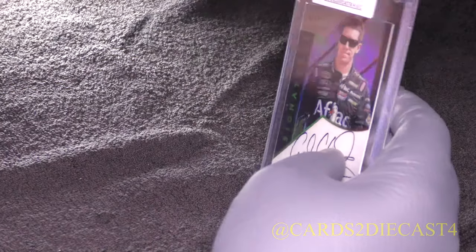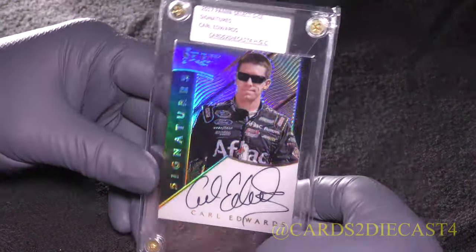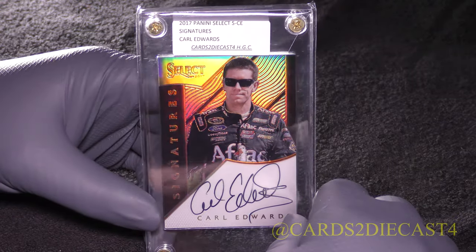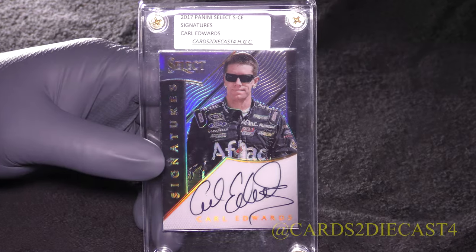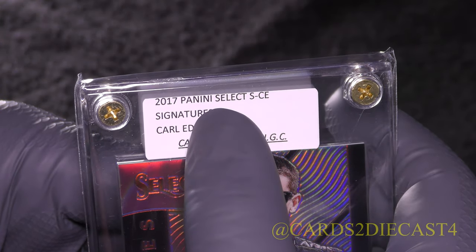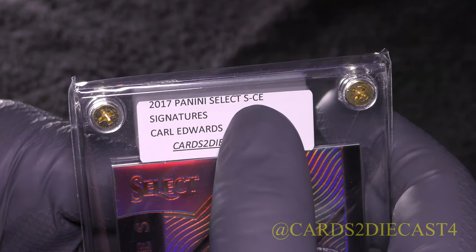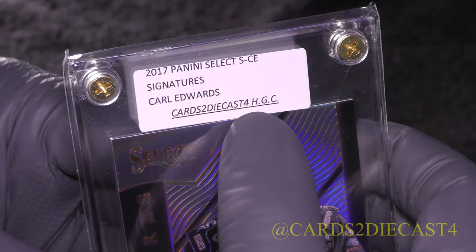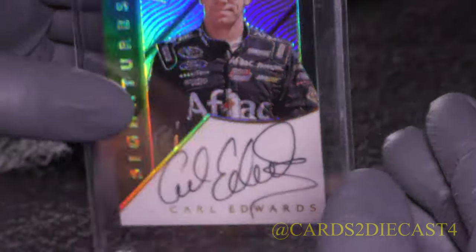Let's not waste any time and dive right into it. This is going to be the base version of the Select Signatures line. These are just little labels that I've made: Panini Select 2017, S for Signatures, CE for Carl Edwards. And it means Cards 2 Diecast 4 HGC — Holy Grail Collection.